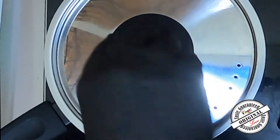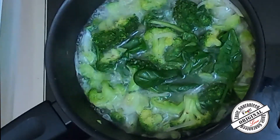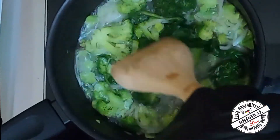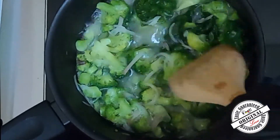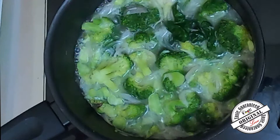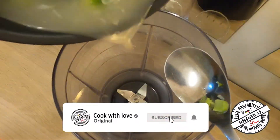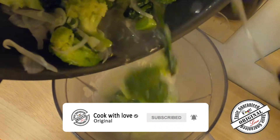Let's cook it. We're going to cook it. Then we will blend the mixture in a blender.